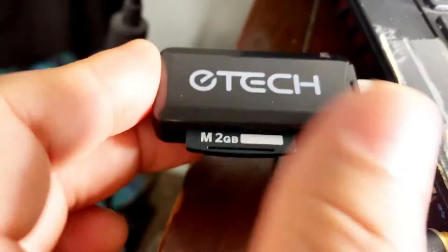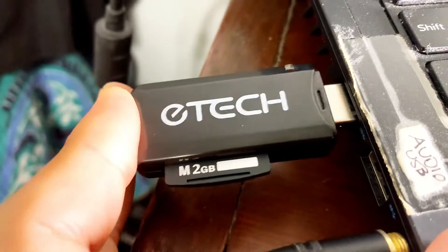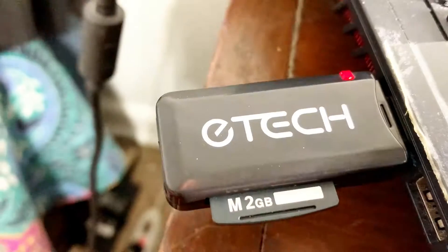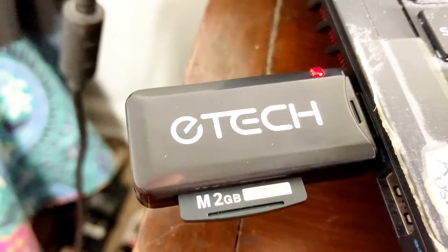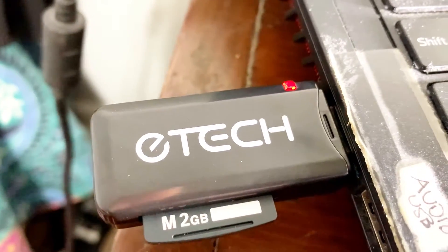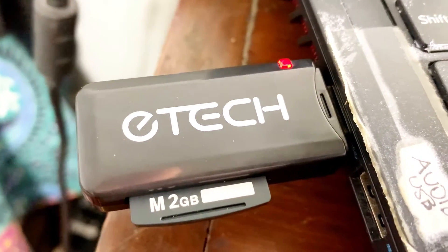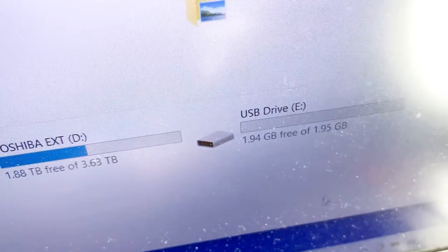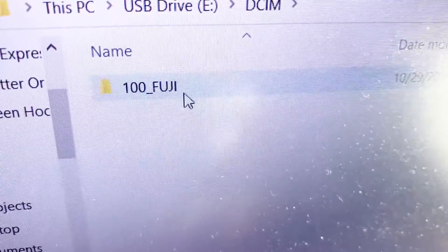We're going to connect the Tech reader to the USB port of the computer. For this particular one, it shows up as an E drive. Now let's look in the file folder on the computer — go to the E drive, which is right there. Navigate to DCIM, and that's where your pictures are on your picture card, under Fuji.